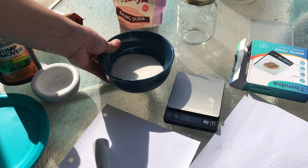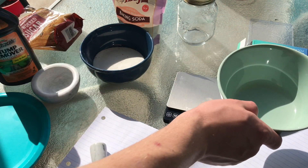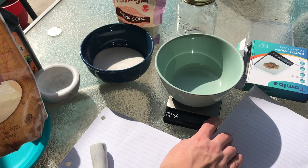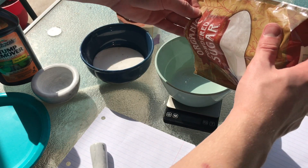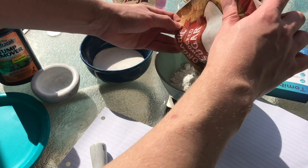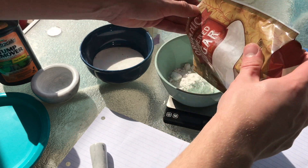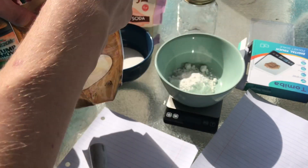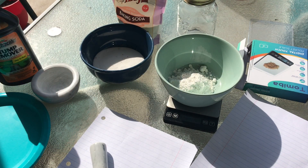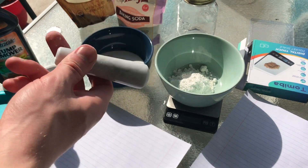Now we're also going to measure out 35 grams of powdered sugar. There's about 36 grams of powdered sugar, and I'm going to do the same thing I did with the potassium nitrate — put it in the bowl and grind it down a little bit.